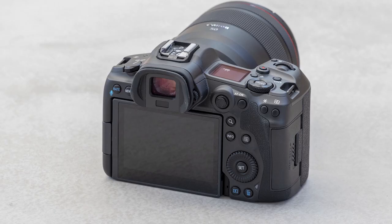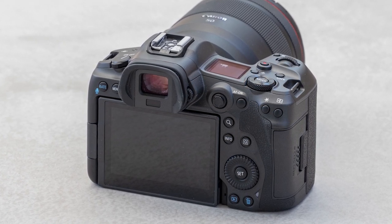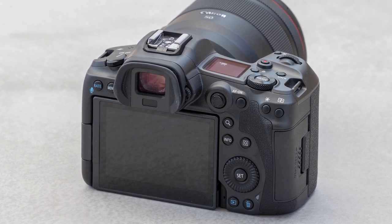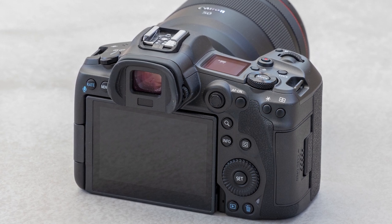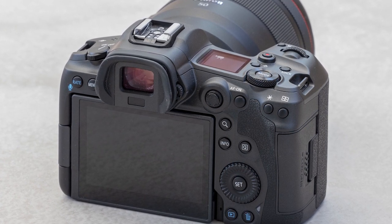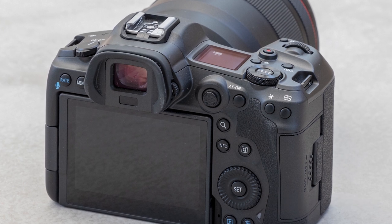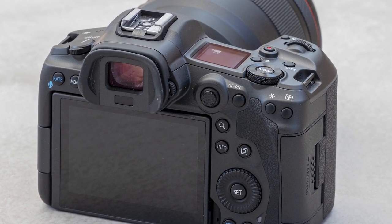Now let's look at a tiny but very important piece of hardware: the multi-controller. Working with the EOS R for the last two years, I honestly haven't missed it much and adapted my workflow. But if you're switching from advanced EOS models like the 5D Mark or 1DX, you'll love being able to use the R5 almost the same way as your current DSLR. The multi-controller allows you to quickly select and adjust the autofocus frame — and with 5,900 autofocus frames on the R5, you can adjust the sensitivity of the AF frame selection to suit you best.